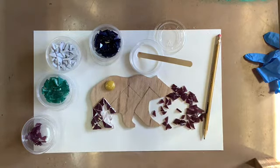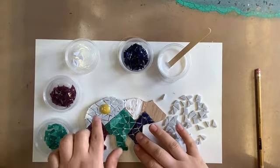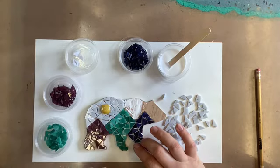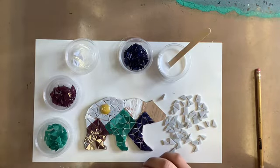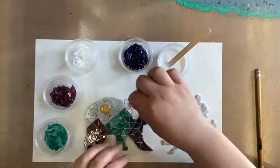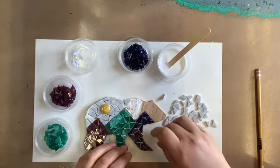I'll continue working my way around each mountain until it's totally filled in, then go on to the next mountain, working in little sections as I go. So I have the three mountains complete — the purple, the turquoise, and the blue — and I started up here on the sky, doing the same process. I placed my moon in here, and this is the time if you wanted to use a different brooch, button, or any other item up here. You can also add other little pieces of jewelry or buttons in different places throughout.